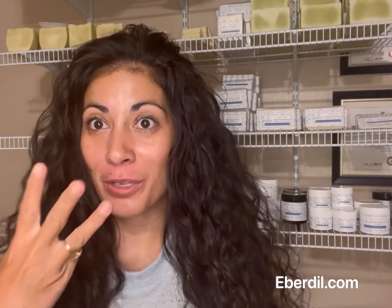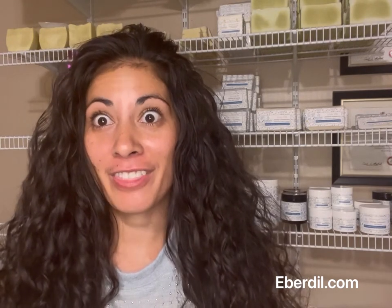Hi there, it's Yvonne here with Everdell Skin Care and in this video I'm going to show you how to make basically your own natural carpet cleaner. It's so easy and there's three ingredients and that is water, baking soda, and vinegar. That's it.